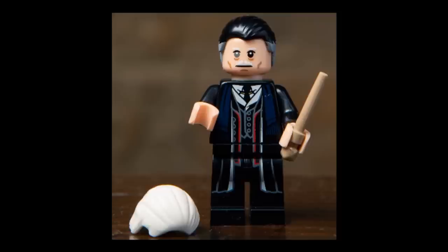Next figure is Percival Graves, although as you can see here he currently has his alternate face for where he's actually revealed to be Grindelwald. It does come with a white hairpiece to complete that transformation for bleached-mustache Grindelwald. For Graves, he has the Widow's Peak hairpiece in black with some very nice gray printing on the sides. The torso and legs aren't that much to write home about — they're nice but not much else. He comes with a light tan wand.